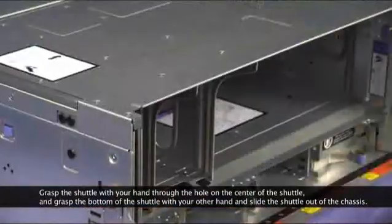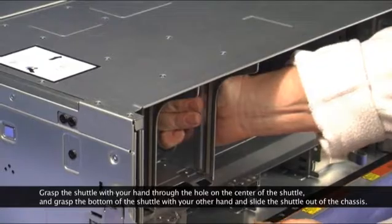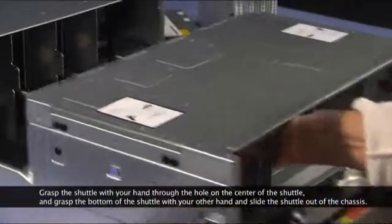Grasp the shuttle with your hand through the hole in the center of the shuttle, and grasp the bottom of the shuttle with your other hand, and slide the shuttle out of the chassis.